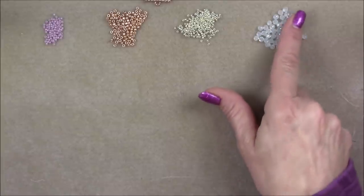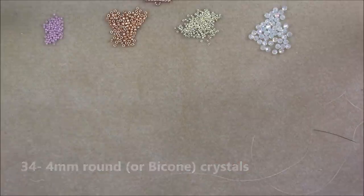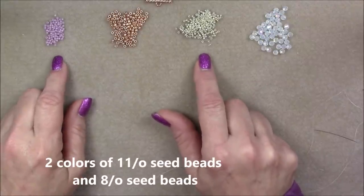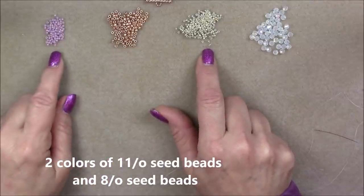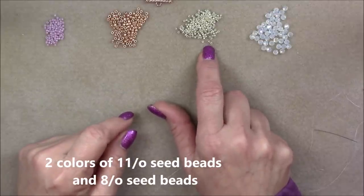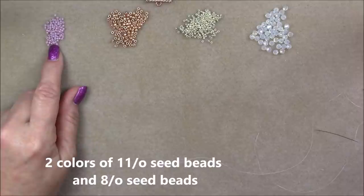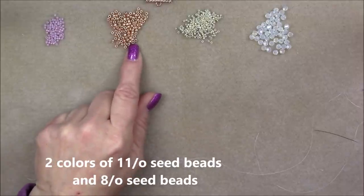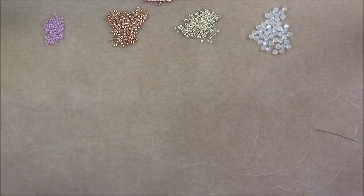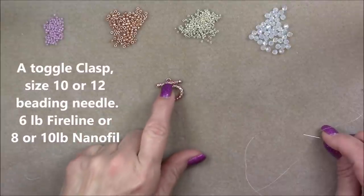For this project we will be using four millimeter round crystals — this is a Chinese crystal in opal AB clear. Then we'll use two colors of size 11-0 seed beads, both Toho. You'll need more of one 11-0 than the other; one will be the accent color — this is the galvanized aluminum Toho 11-0. The other is an opaque lavender Toho. I'm also going to use an 8-0 seed bead, a Toho metallic rose gold. You'll also need a toggle clasp — I'm using a rose gold tone toggle clasp.